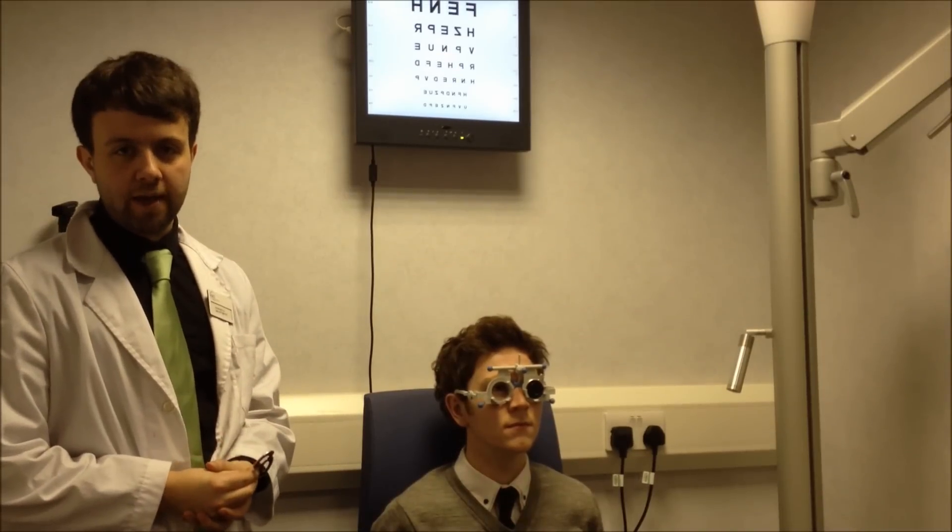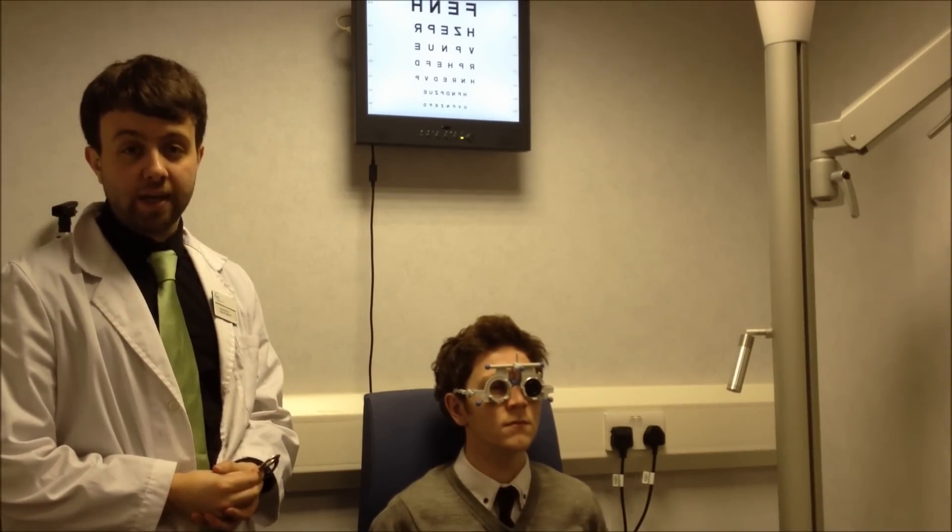How does that feel, Sean? That's great, thank you. Nice and comfortable? Good, excellent. So now that the lens is settled in the eye, we're just going to check that the prescription is accurate.